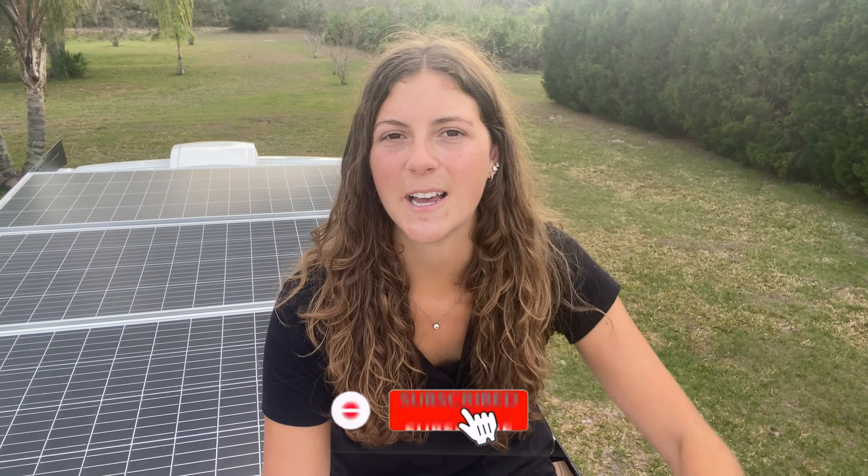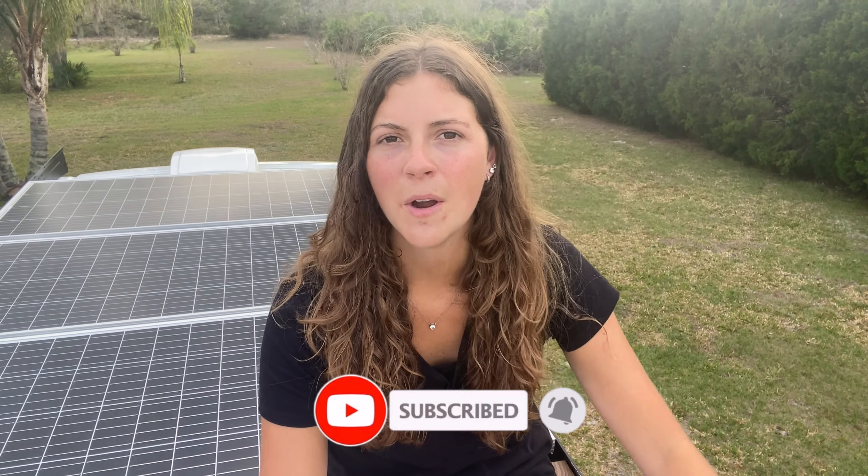So, hopefully this video gave you a better idea of things you should consider and research further before buying your solar panels. Be sure to hit that subscribe button down below so you don't miss my next video where I will share things to consider before you buy your batteries. Until then, thanks for watching and I'll see you next time. Bye for now.